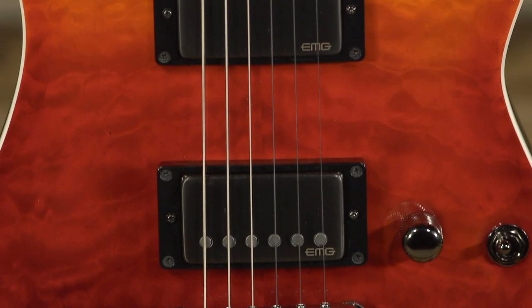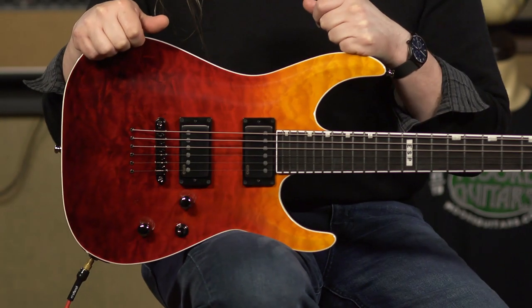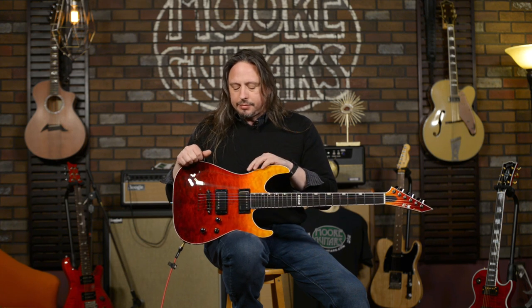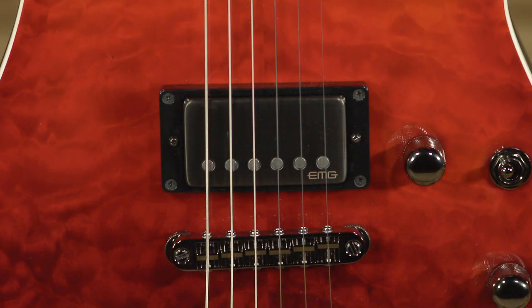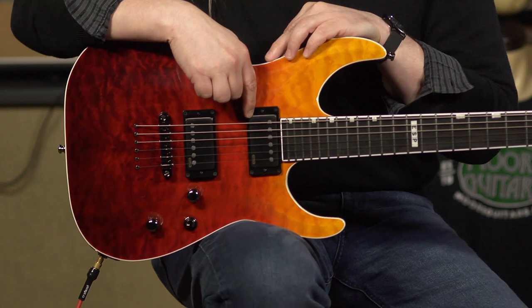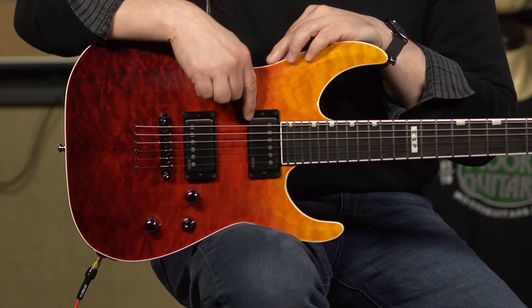Really what you want to know about are the pickups in this guitar. This is the EMG 57/66 active set, and it's really voiced like a PAF-style pickup — more of a vintage voicing, but higher output due to the active circuit. You have the 57 in the bridge, which is an Alnico 5 magnet with stainless steel pole pieces. In the neck is the 66 — another Alnico 5, but with ceramic pole pieces — giving you a little bit more clarity when playing with more bass in the neck position.